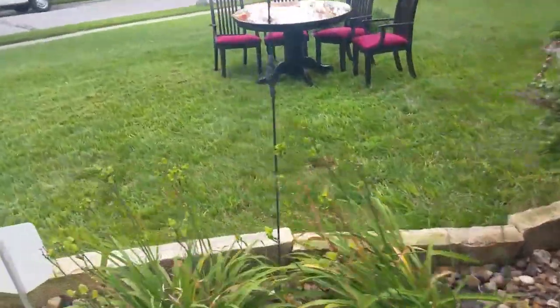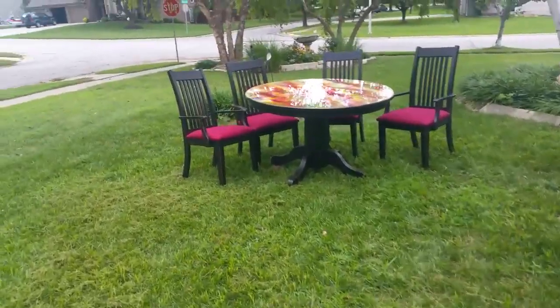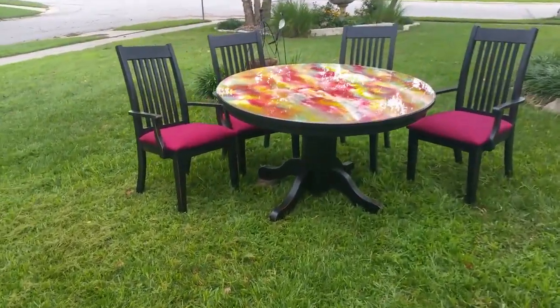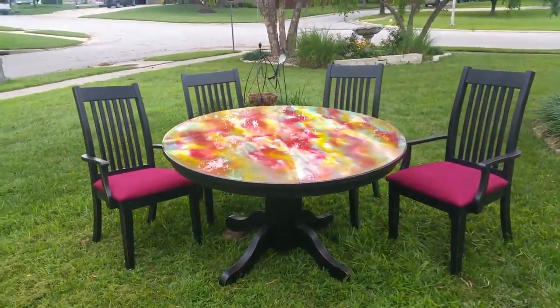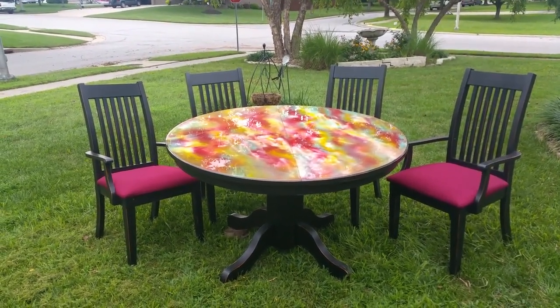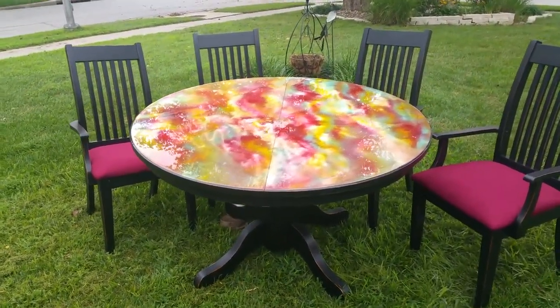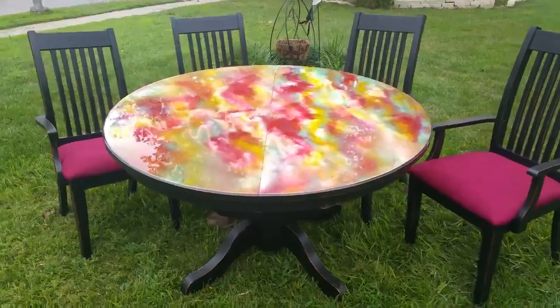Hello everybody, Michelle here with Unicorn Spit. You can find us at www.unicornspit.com and of course you can also always find us on Facebook. A lot of people have been asking to see the finished product of my Angel Fire stain press that I did on the solid golden pine table.